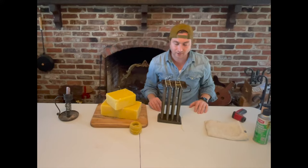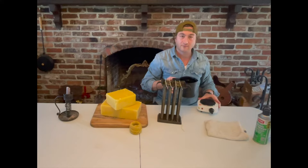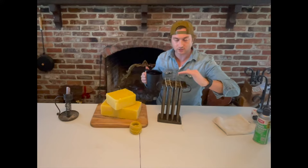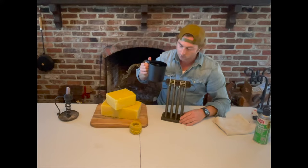Once your candles are set up, your wax should be melted and sitting around 145 to 150 degrees — hot and manageable but not too hot. Once you've got your candles in a good place, you'll take your hot wax and just pour it in.